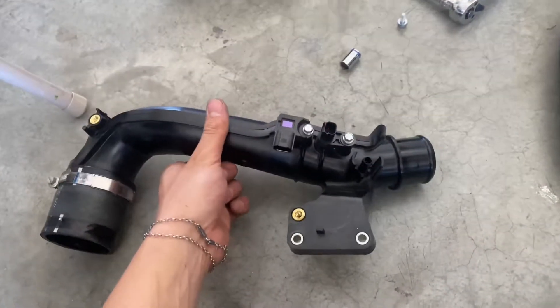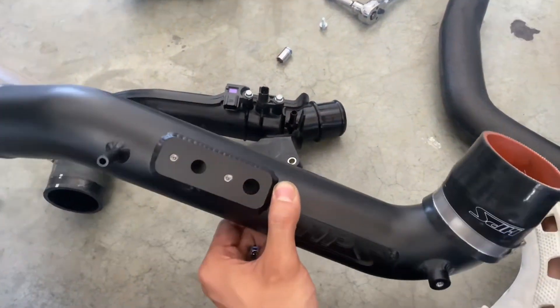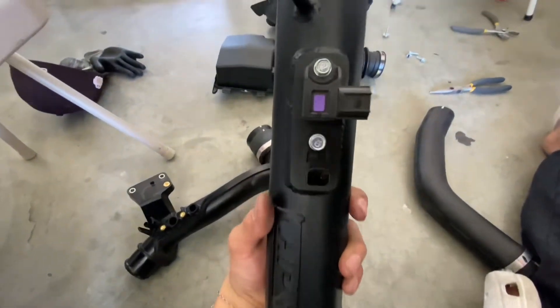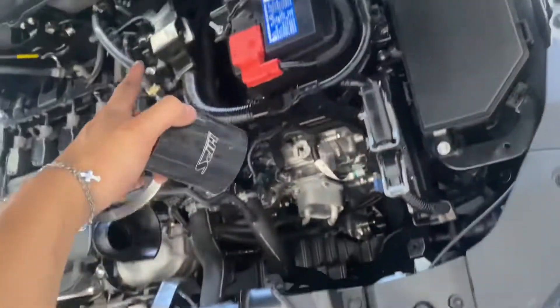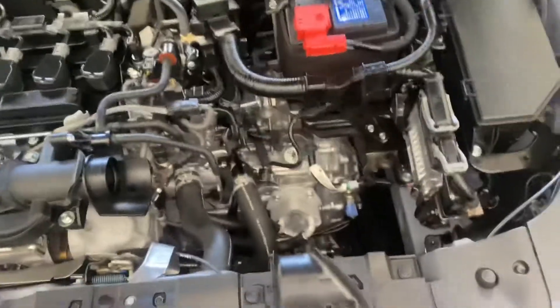After you get the charge pipe out, you gotta transfer the OEM sensors to the new charge pipe ones. After you finish transferring the OEM sensors to the new one, this is what it should look like. Then you gotta install the reducer to the OEM pipe. I couldn't get it with the socket so I just used a flathead and tightened it up right there.